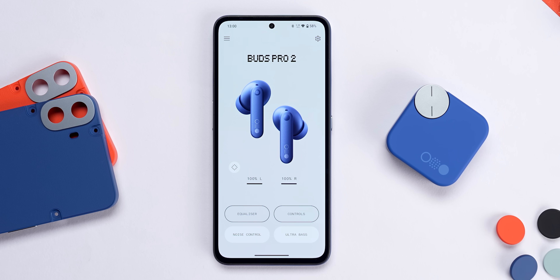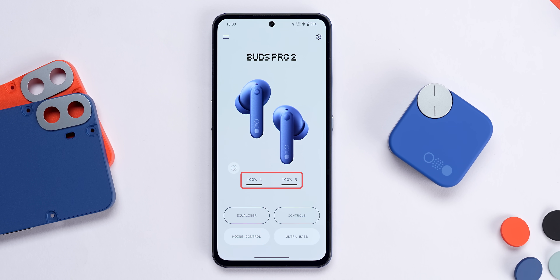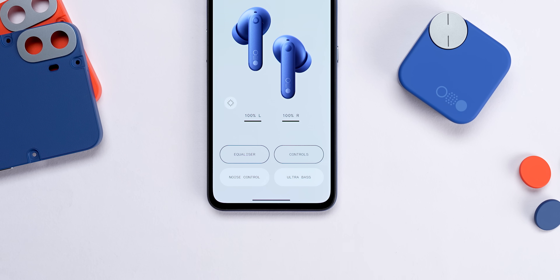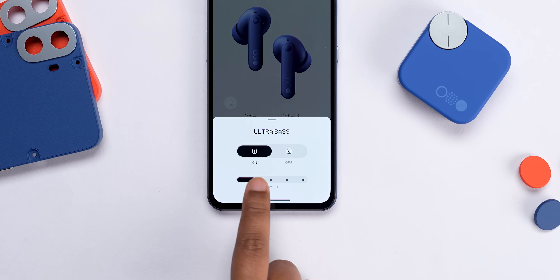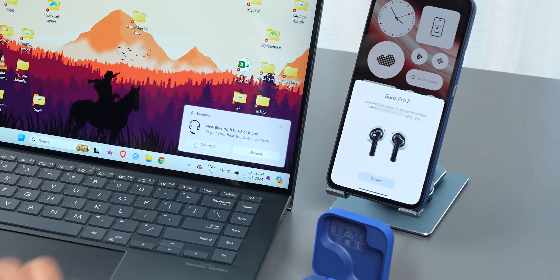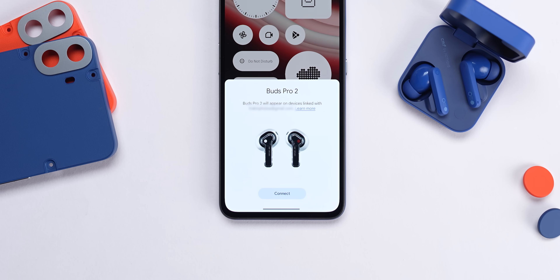The Nothing X app itself is very well designed — you get a good visual of the buds and the case, plus battery levels. Beyond that, you have options to change the equalizer, ANC levels, activate spatial audio, adjust the ultra bass level, and a whole lot more. You can also update the buds from within the app, and you get support for Windows Swift Pair and Google Fast Pair.